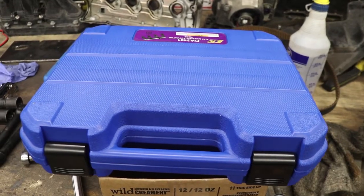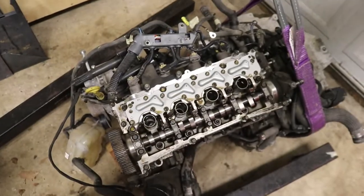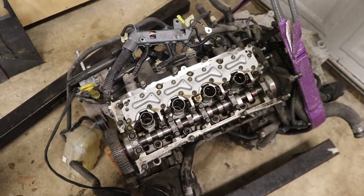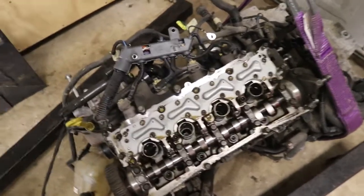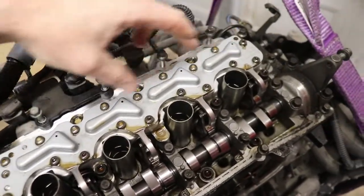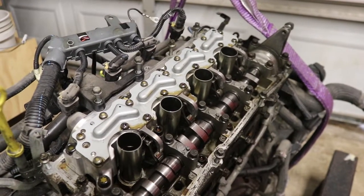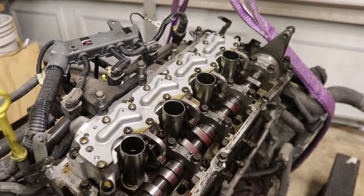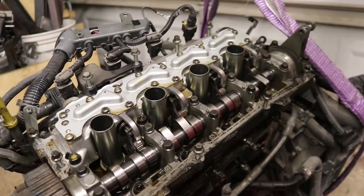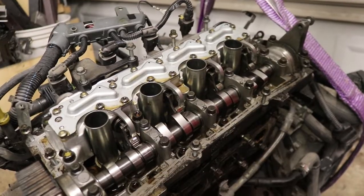This is the $1,200 Fiat special tool — the Fiat multi-air actuator tool. If you've got a Fiat multi-air, which is the 1.4 16-valve or the turbo, they both are supposed to have this multi-air actuator assembly on top of the head. It's technologically cool and possibly performance cool, but it makes doing a head gasket suddenly more expensive because now you've got to buy this ridiculously expensive tool.